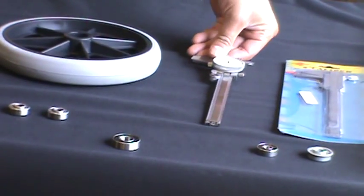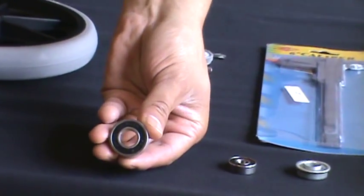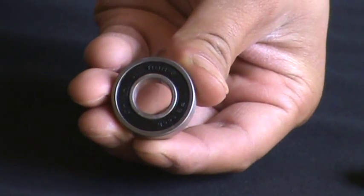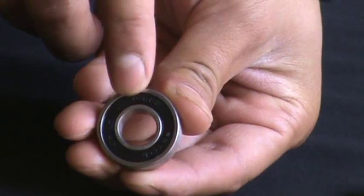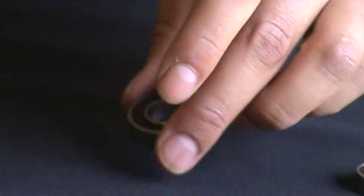Also, on some bearings, there are numbers on the side seal. This one says R8RS, which means it's an inch and an eighth OD by a half inch ID and has two rubber seals — the RS.